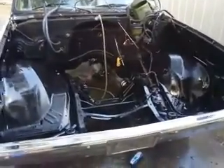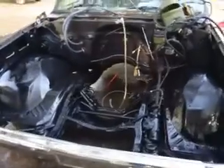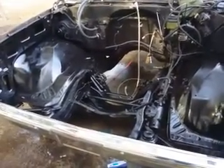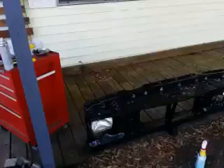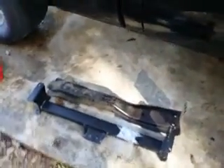Quick update video: took the whole nose of the C10 off, cleaned and painted the majority of the engine bay. Also painted the core support and started messing with the crossmember — pulled the old crossmember off.